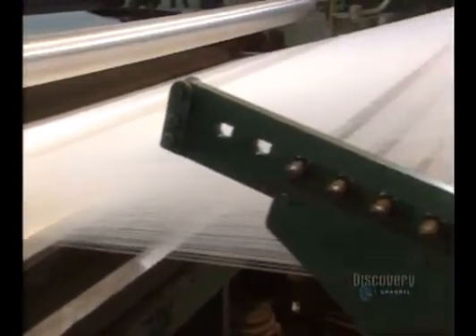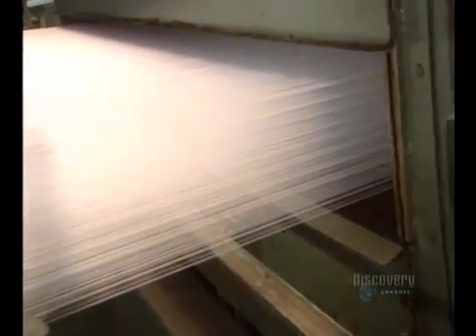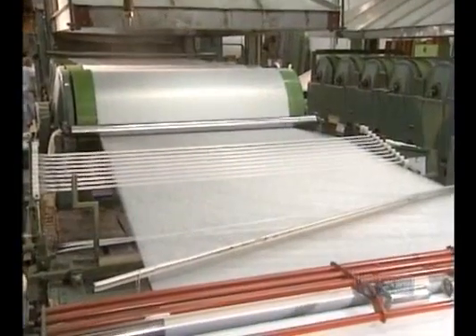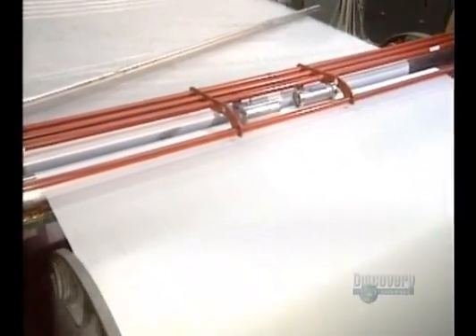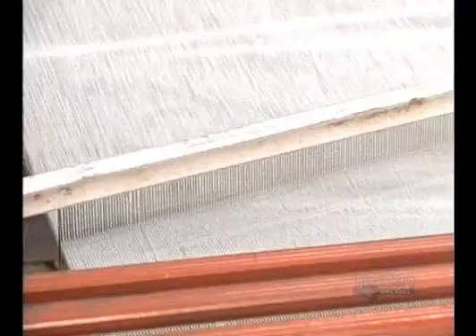The glued-together threads exit this machine. These large green cylinders are heated and dry the glue on the threads. Knitting will soon begin — the 700 strands are newly separated on this loom roller.